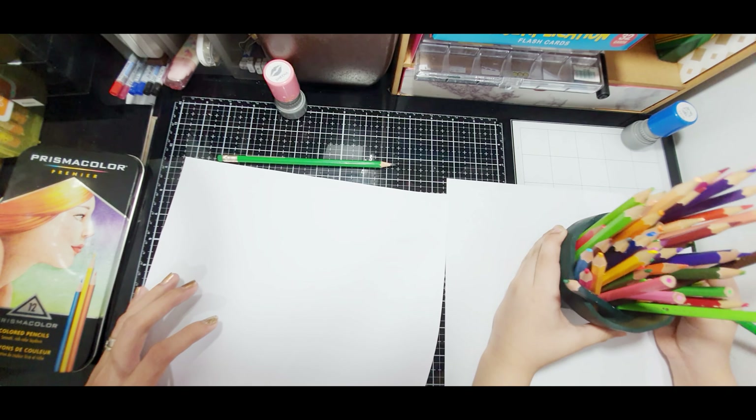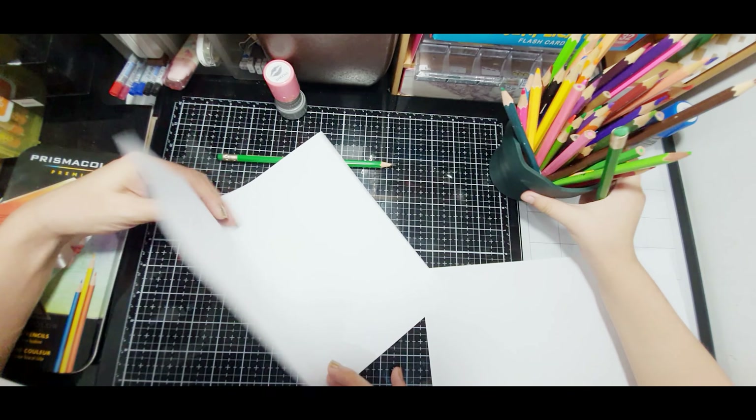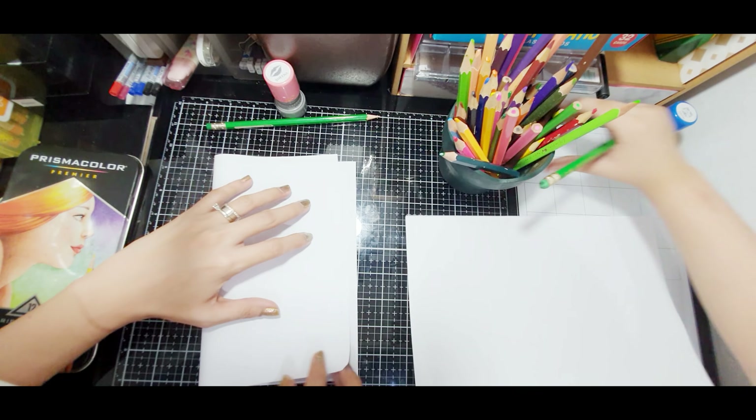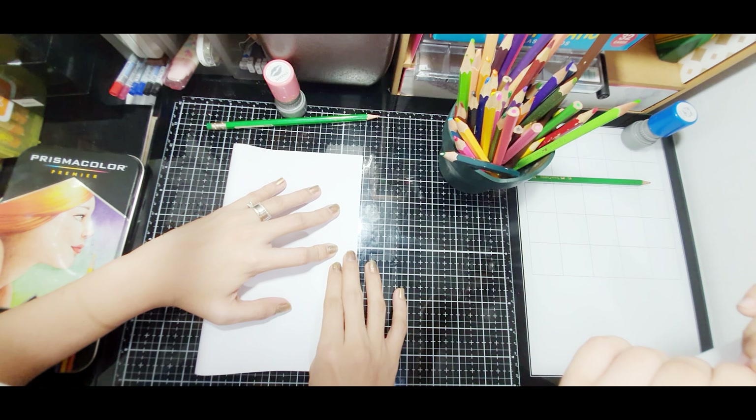Okay, first you need to trace. Baby my dear, let's pull the paper first. You should pull the paper halfway first so it's like a real card.